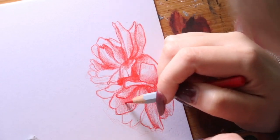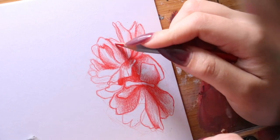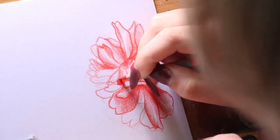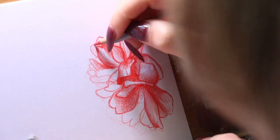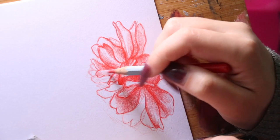Even though I plan on adding shadows and a different color, I'm still showing the range of values with the red. So anywhere where I know there's going to be shadows, I'm intensifying the red.